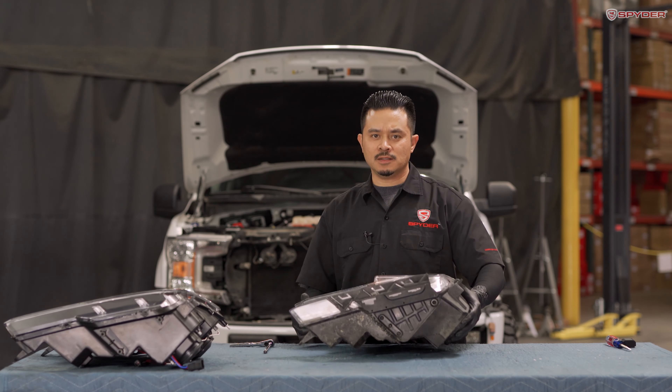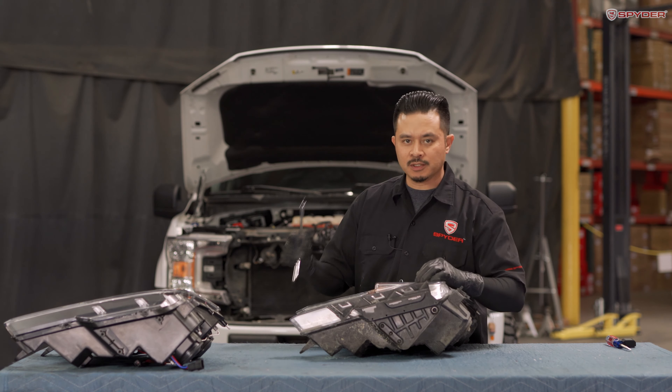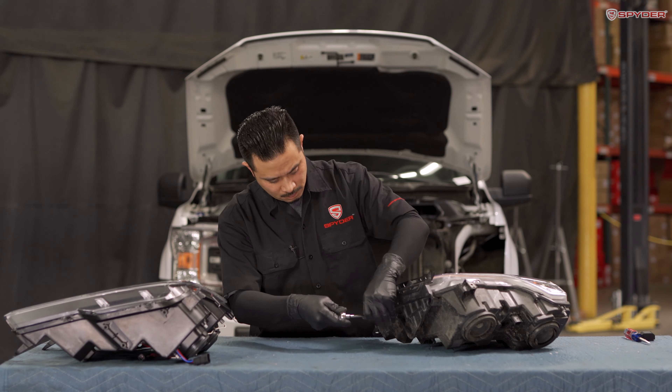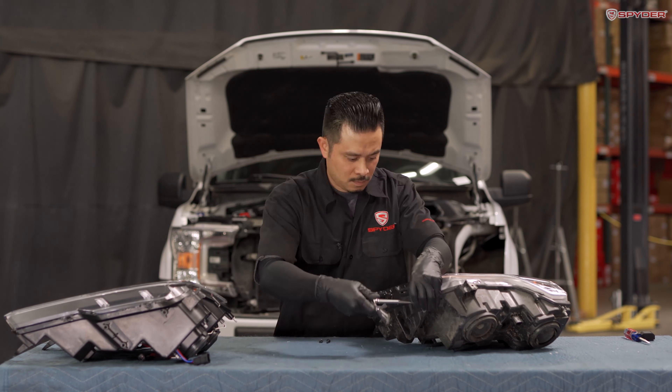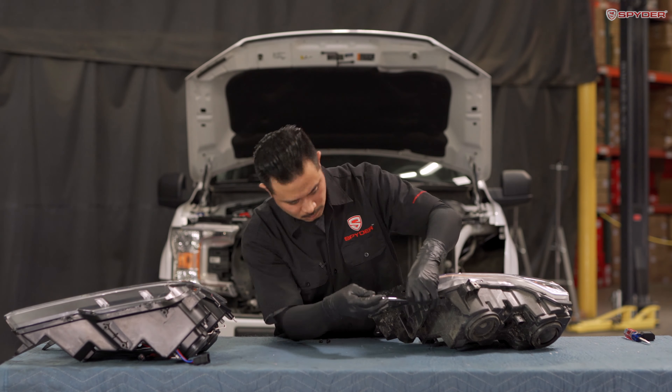Bring over your headlight. We're going to transfer the bottom bracket onto your new headlight. Using a T25 Torx, we're going to remove three bolts — one, two, and three. Then remove your bracket.